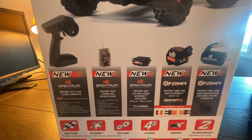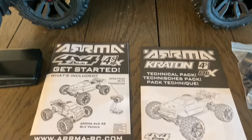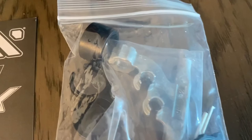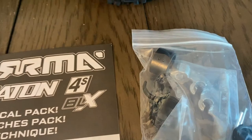Taking a look at what else came in the box: the SLT3 remote, the get-started booklet, the technical pack, and some tools and extra parts. If I'm not mistaken, some of these are for the shocks and I think the round spacers might be for the drive cups — don't quote me on that, but that's my best guess off the top of my head.